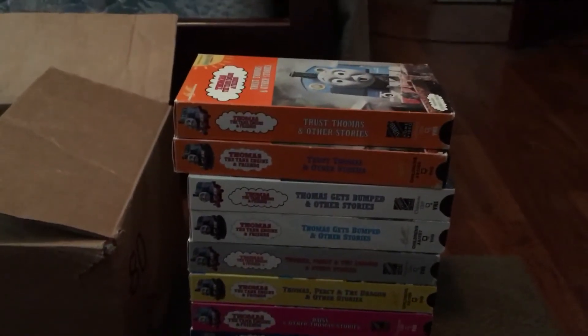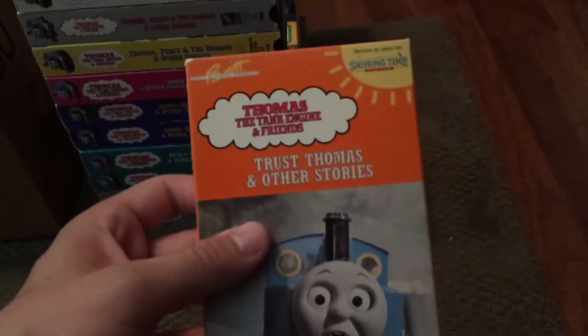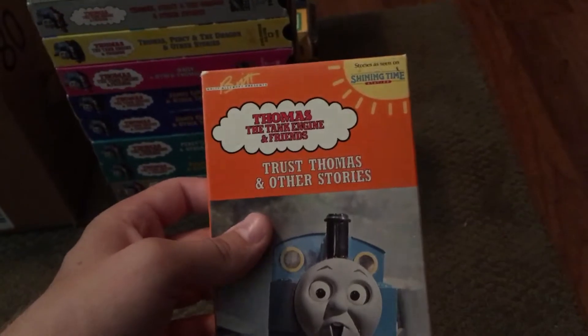This is part two of the video. Let's start off with season three of Thomas the Tank Engine and Friends — 'Trust Thomas,' volume six.